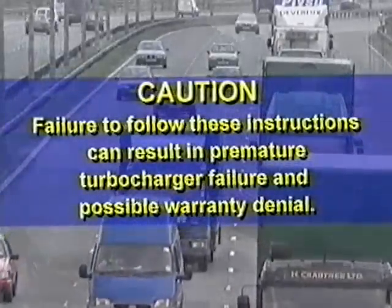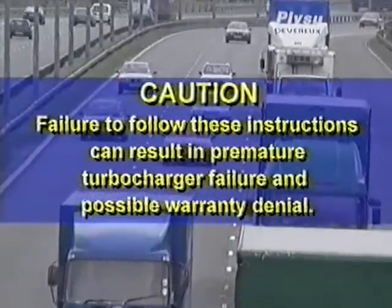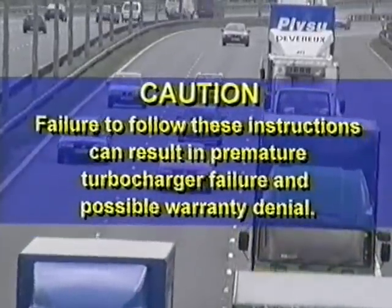It is important to follow these instructions carefully, otherwise it could result in turbocharger or engine failure and may void any warranty claims.